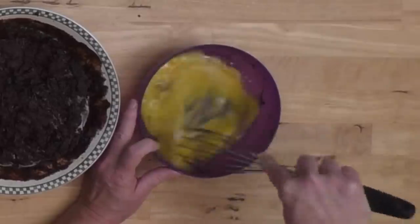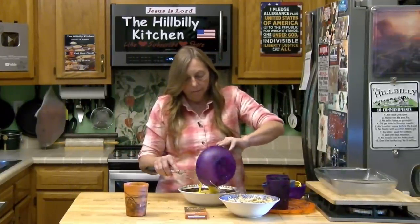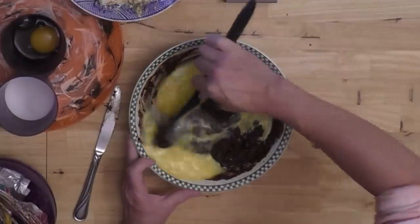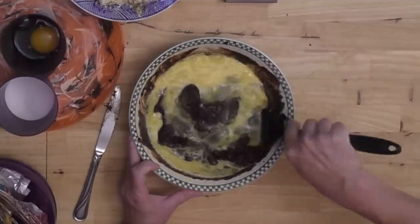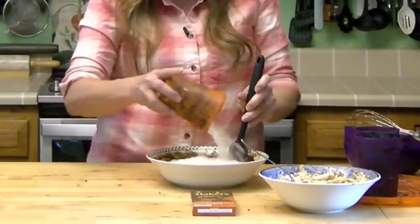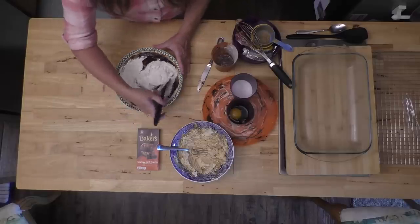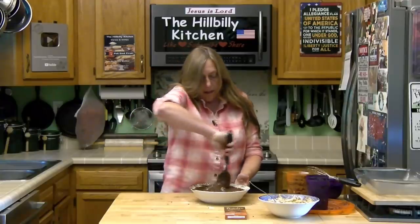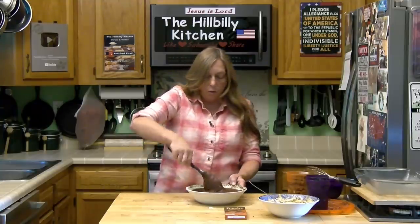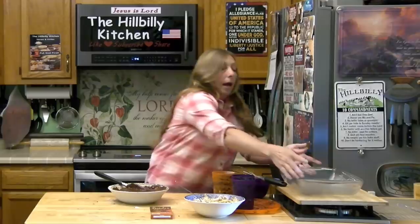A spatula would work much better for this than a whisk. I'm going to mix my eggs into my chocolate, sugar, and butter. Once you get that combined, we're just going to add in our flour — you don't really need to worry about sifting it, but you can if you want to. Just fold that in without making a mess. One of the things about brownies is you don't want to over-mix, because it will destroy the texture. The only thing that's going to make this recipe rise is the eggs.